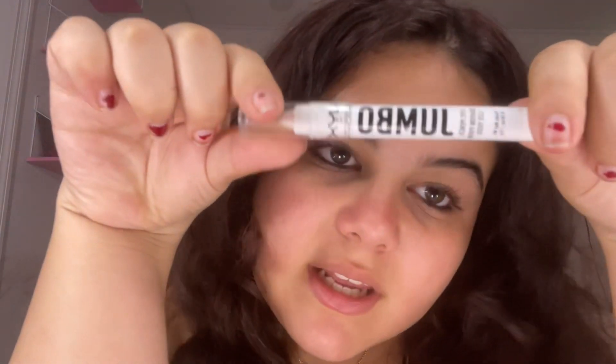Next is highlighter. For my highlighter I just kind of do it on my nose. I use the NYX Jumbo Pencil in the shade Cottage Cheese — I actually hate cottage cheese, it's super gross — but I kind of just do the face obviously, and then just blend it in with your finger. Do however many dots as you want; this is usually what I do.